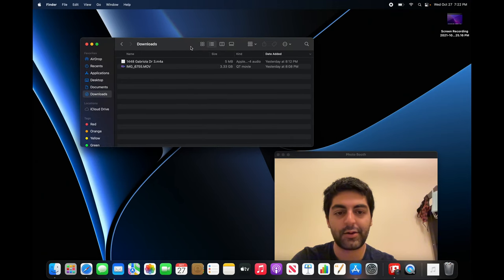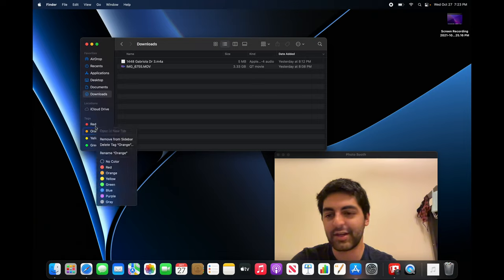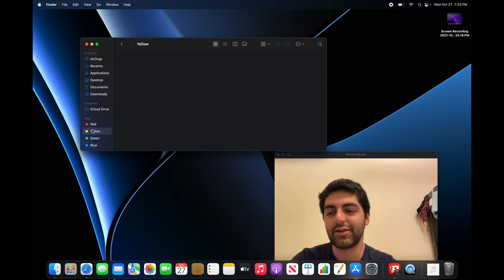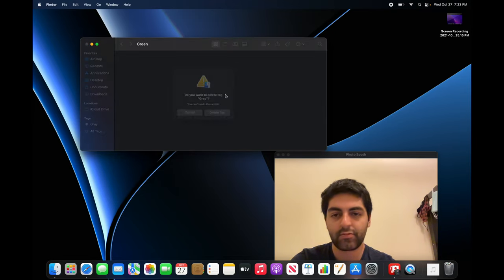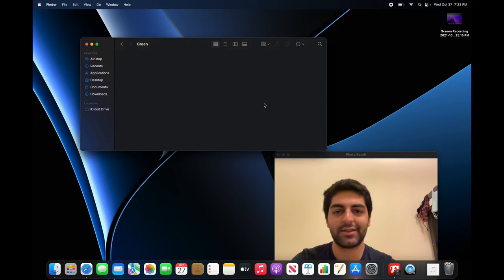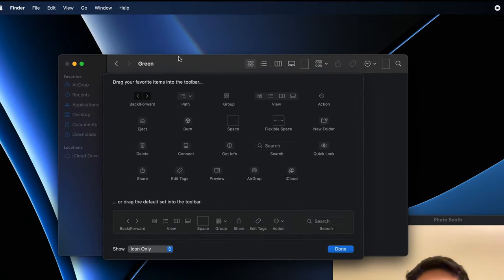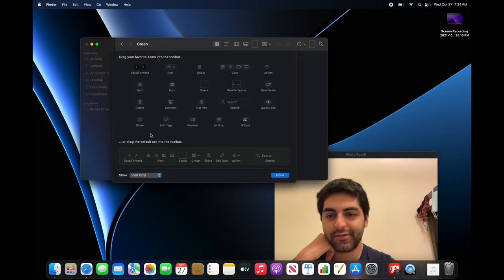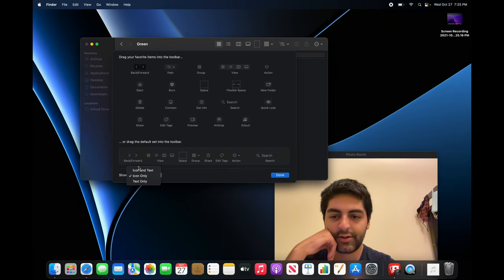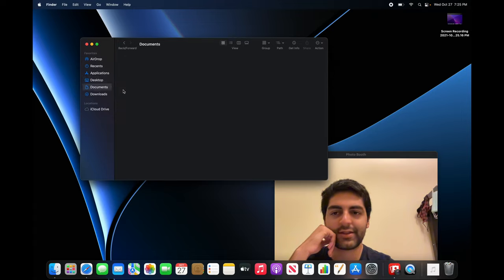Now here we are in Finder. The default mode is horrible. First of all, tags — I hate tags, I don't know what they are, they've never helped me, so we're just going to delete them all. Now it looks much cleaner. The tag button up here — if you right-click the Finder toolbar the icons start to wobble and you can delete it. You can also show icon and text, which looks better.